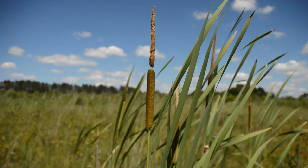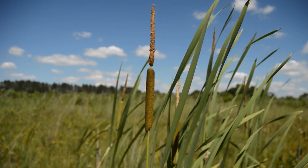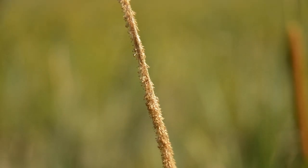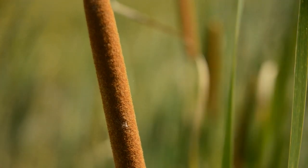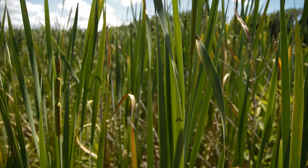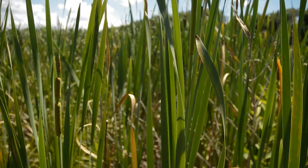The upper and lower parts of the spike are usually separated by a distinct gap, and the spike has two types of flowers. The upper flowers are the staminate, and the lower are the pistillate. The plant has alternate leaves, and the leaves are entire, green, rounded on the back, and not over half an inch wide.